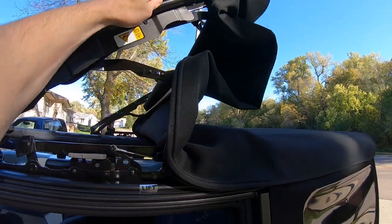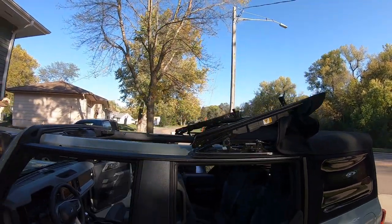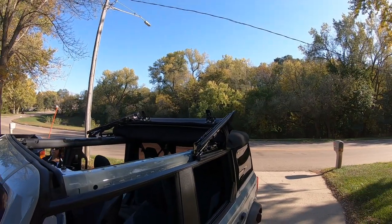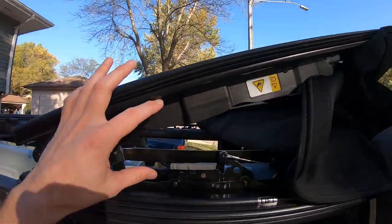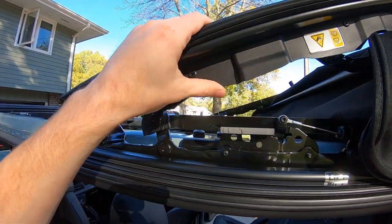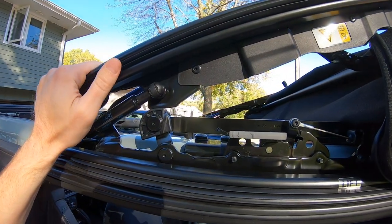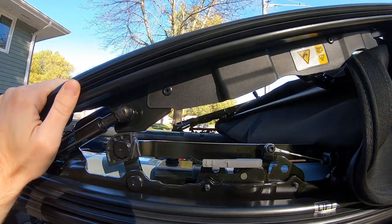This is probably the easiest part right here, getting it to this point. It's kind of ugly sitting there though. They do give you a couple of straps that you're supposed to use if you're going to drive it around like this, to go between these two so it can't lift up on you if it gets caught in the wind or if you're off-roading.